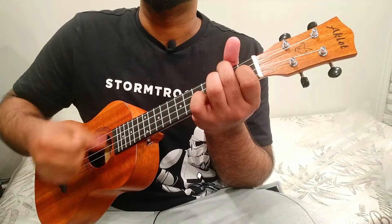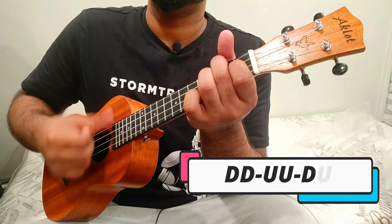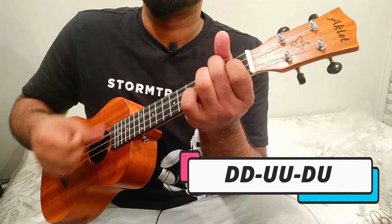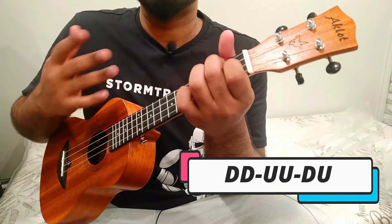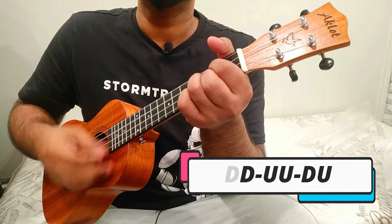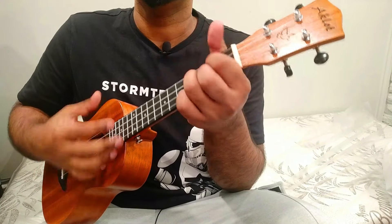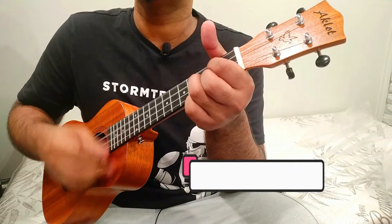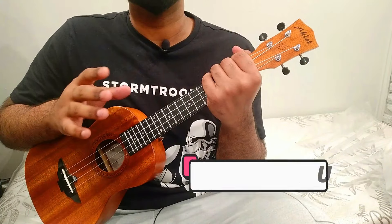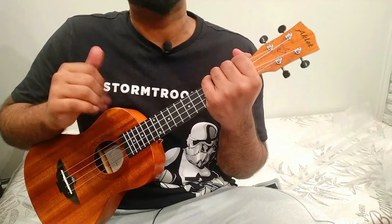Apply the advanced D D U U D U pattern on a chord and gradually increase your speed. This is the advanced-level strumming pattern. For beginners and intermediate players, you won't be able to learn this pattern so fast — just keep practicing and you'll gradually pick it up.